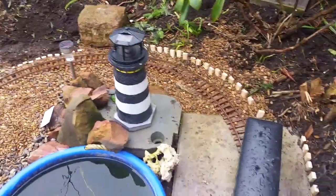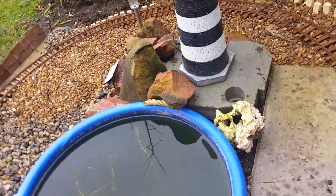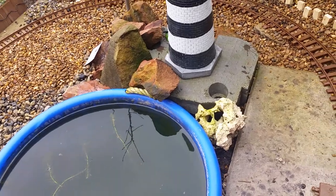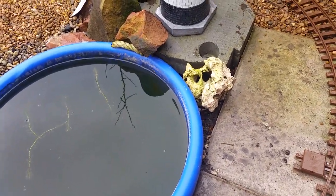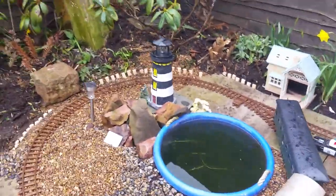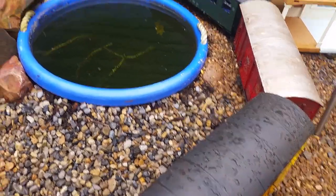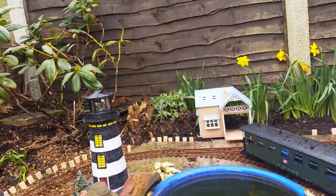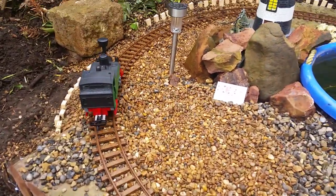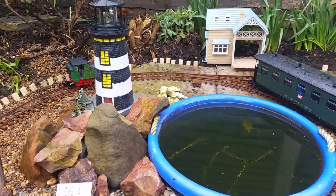Just have to look at the lighthouse for a sec folks. Really need to avoid walking on your railway as much as you can. This is just a cheap battery operated version. The track is drying out nicely — it's climbing up there no problem.